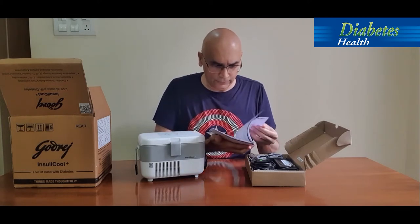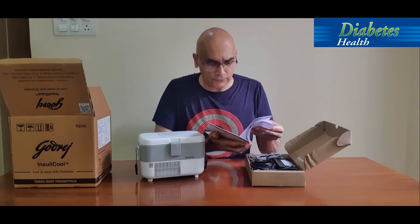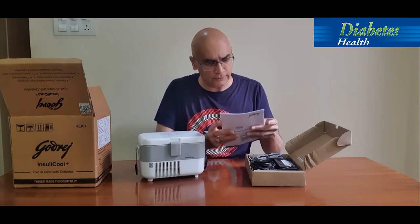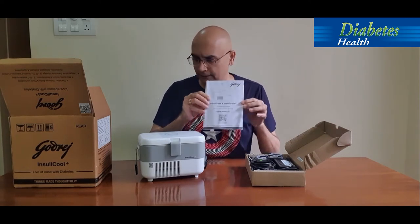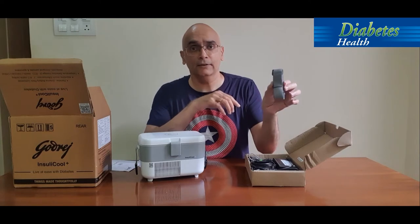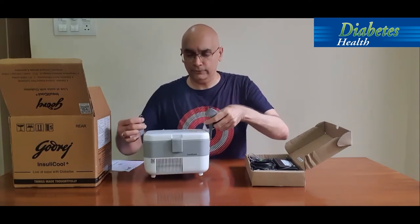Inside we have a nice instruction manual that tells you everything about how to install it — it's very easy to install — along with usage instructions, frequently asked questions, and troubleshooting tips. This simple manual should be enough to get started. There's also a shoulder belt provided which you can strap on your shoulder; it's so light you can carry it comfortably.